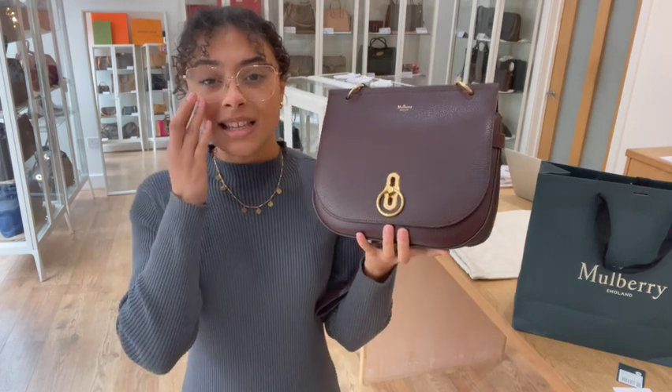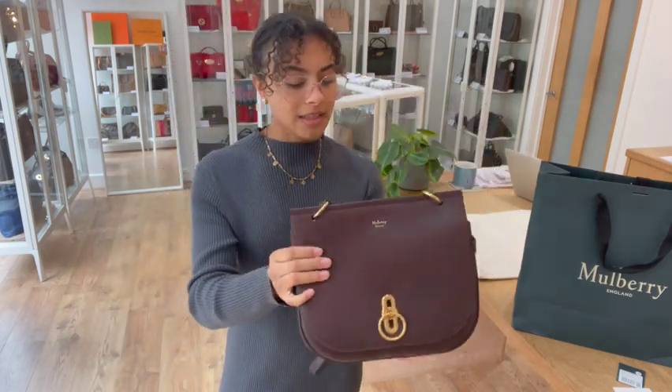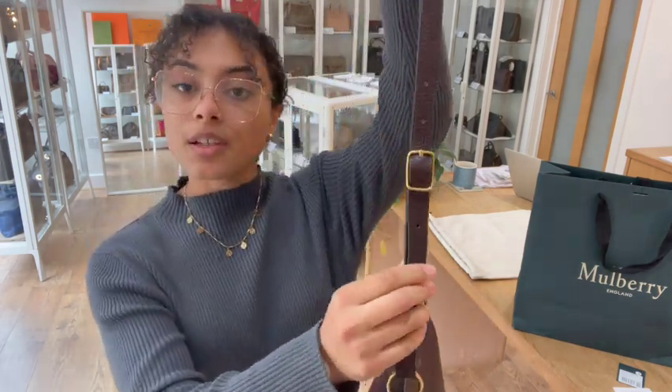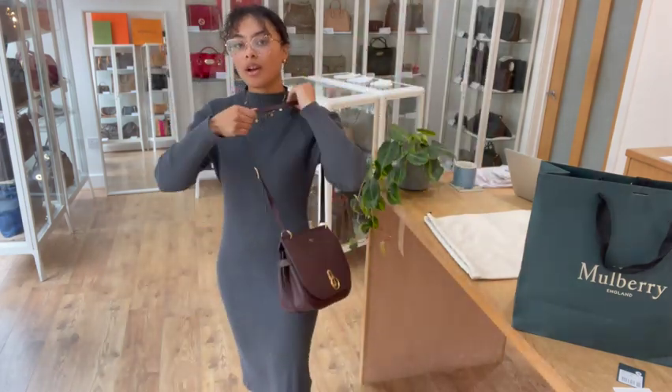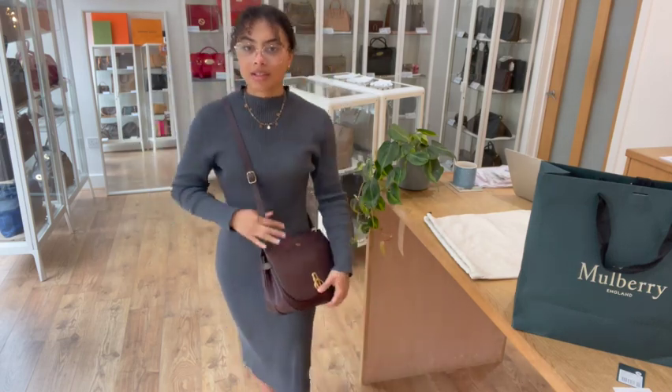The exact measurements are going to be on the website, but I'll show you the size of me for reference — I am a UK size 10 and five foot four. We've got that strap on the middle setting at the minute, and you can pop that on your shoulder or it looks gorgeous as a crossbody as well, nice and secure.